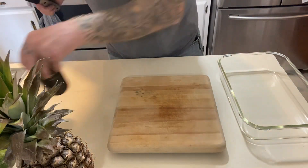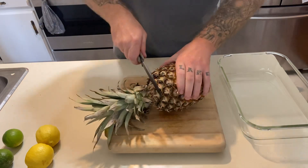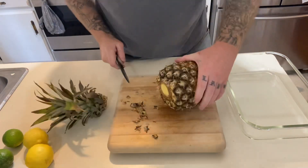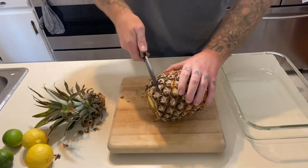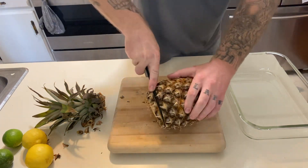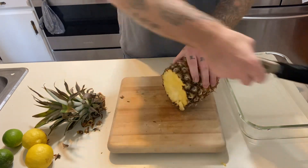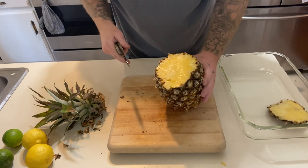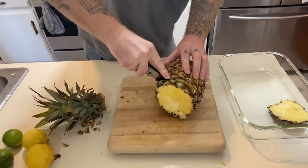Today we're going to go ahead and get started. We're just going to go ahead and cut a pineapple real quick and see what it's doing. I don't really care about any messes or anything. I'll clean that up later. Let's just cut it like this — I hope everybody's getting a good visual.